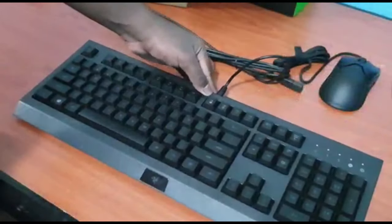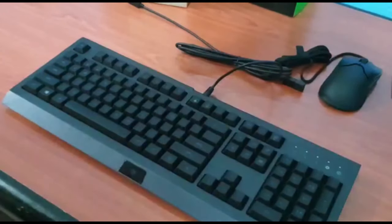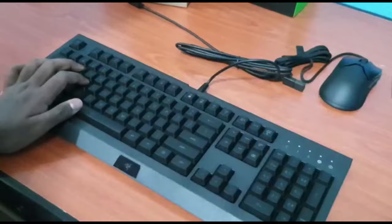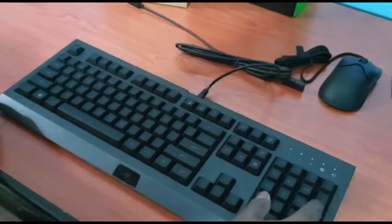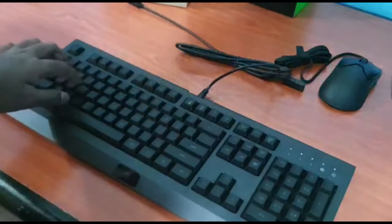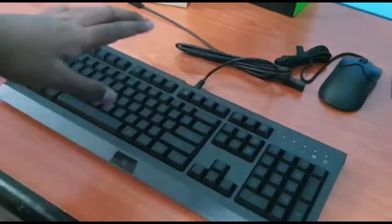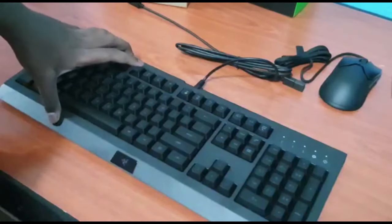This is the Razer Cynosa Lite. It's a pretty small keyboard considering the fact that it's not a TKL keyboard, so it should be really good. The key feel is amazing — keys feel really good. Every key is amazing, good job Razer. You have yet again proved that you are a good gaming peripheral company. This one features per-key RGB as well, so that should be interesting.